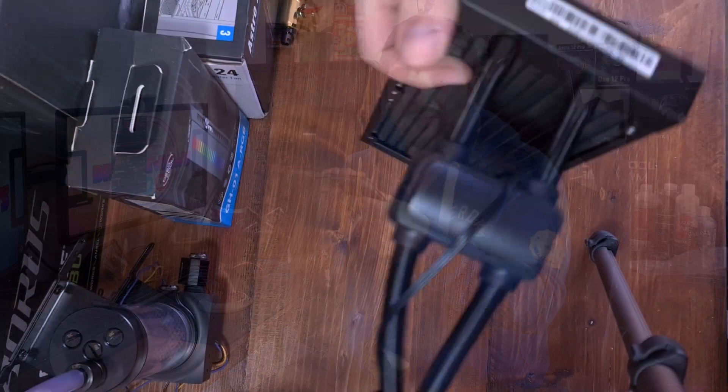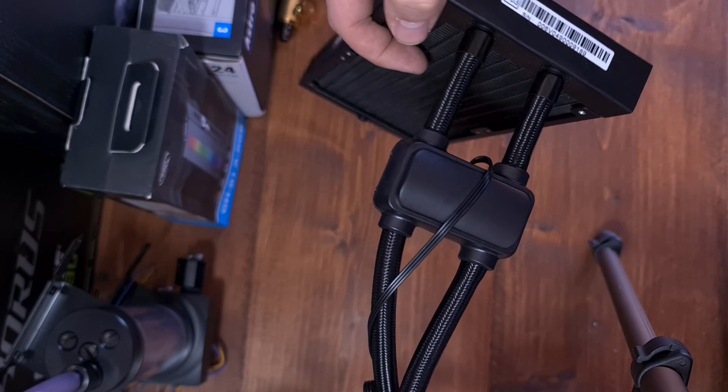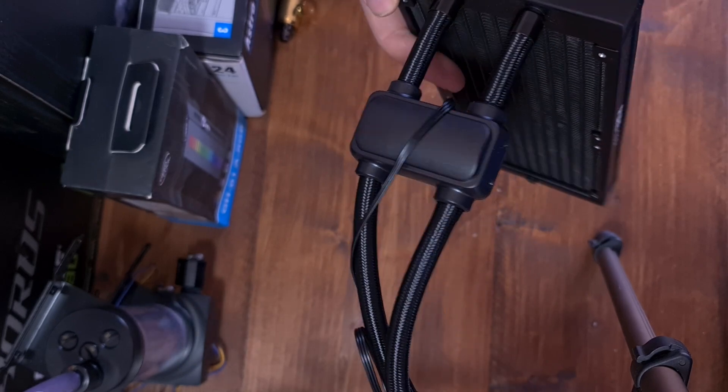This is a new thing I'm not seeing many others do — the pump is inline in the tubes rather than on the block itself. It's actually in-line in the tubing, and there's a cable coming out to power the pump. That may help with cable management.